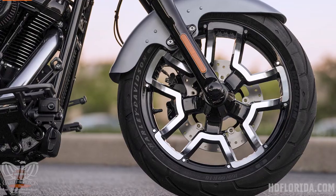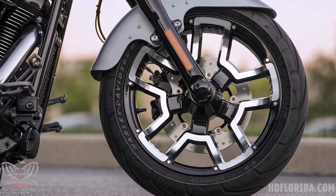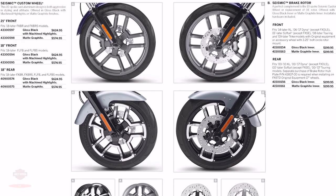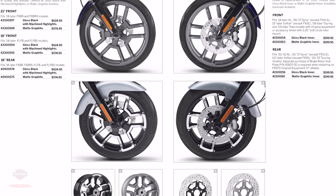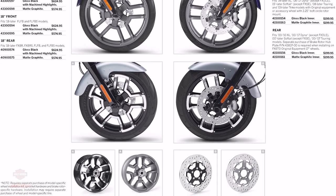Moving on from performance to the visual aspects, they released a new wheel called the Seismic Custom Wheel. This is a 10-spoke cast aluminum wheel, bringing these out in gloss black with machined highlights, and also in a new color called matte graphite. They have fitment for most of the M8 Softails.